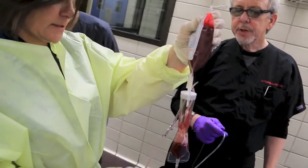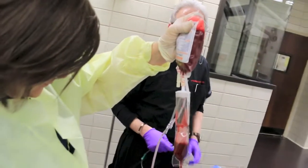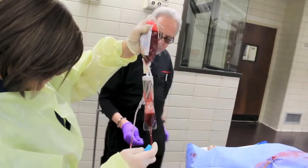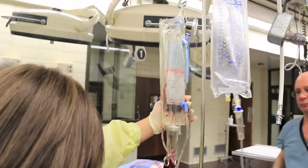Oh beautiful, this is blood toothache — it's just a standard blood transfusion. It makes it even better. And pump it up to 300.